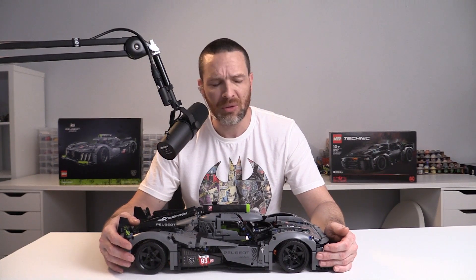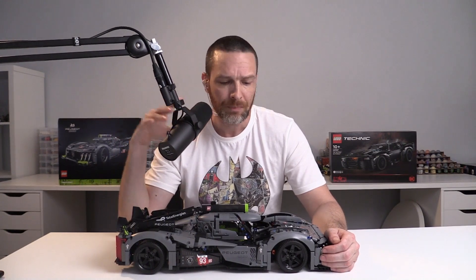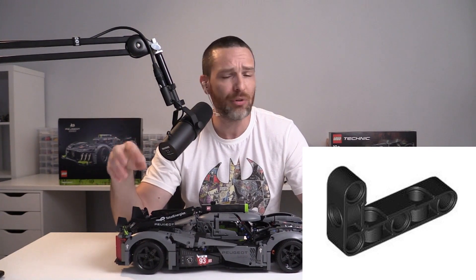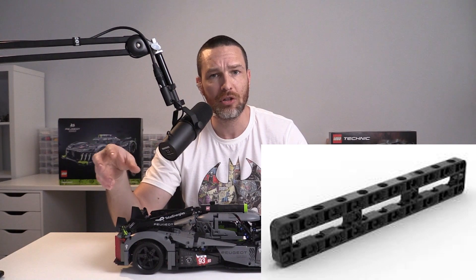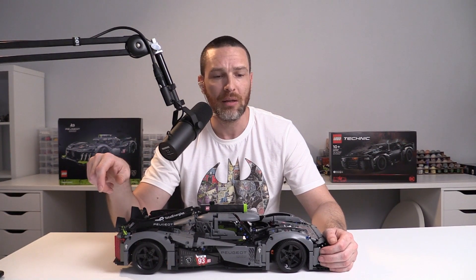I didn't find it difficult to follow overall, though there are a couple of bits where it wasn't entirely clear as to what clips into where. If you have any trouble, you can also check out my in-depth build and review which covers pretty much every stage of the build process. There were a couple of interesting pieces I noticed — an L-shaped beam with pinholes on two of its planes, something I hadn't seen before and have since bought for my own creations, and a thin long rectangular beam with pinholes on essentially its two main sides.